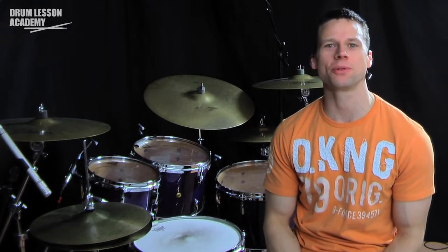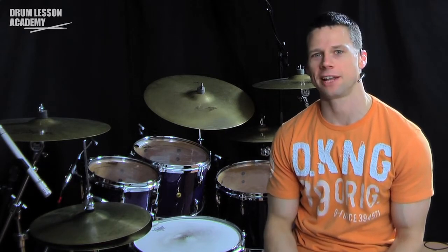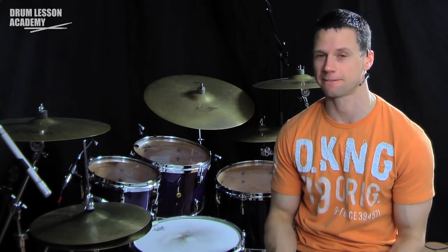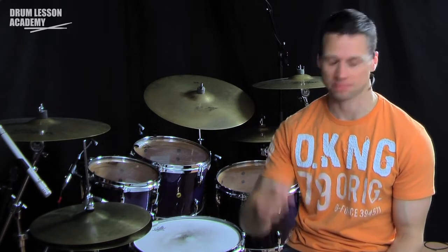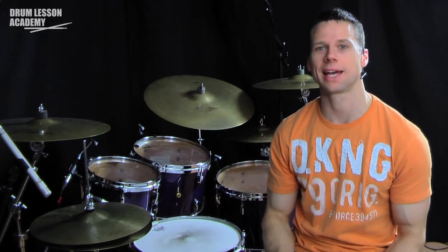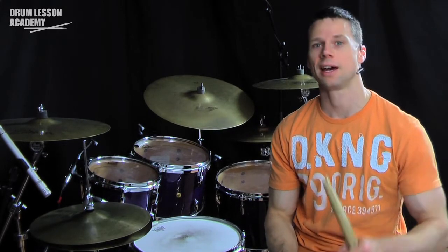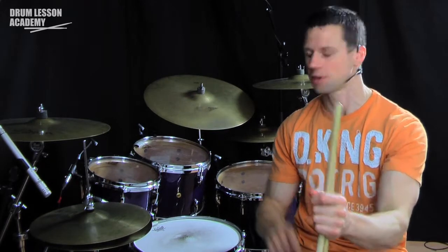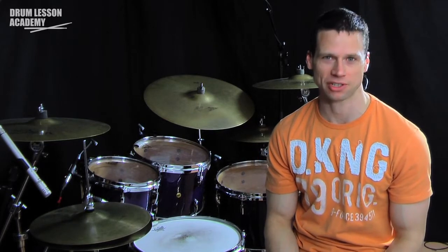To break this lick down, the sticking is: right, left, left, right, right, left, right foot. The first note is accented on the snare — accented note with the right hand, then left, left, right, right — both of those on the snare — then left hand on the first tom, right hand on the floor tom, and then one foot note on the bass drum.